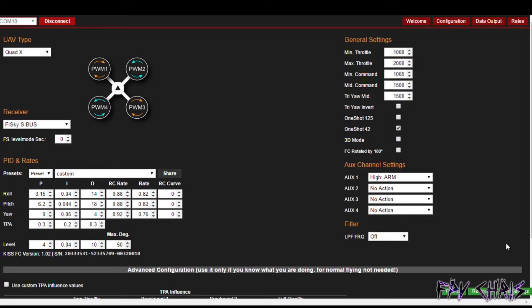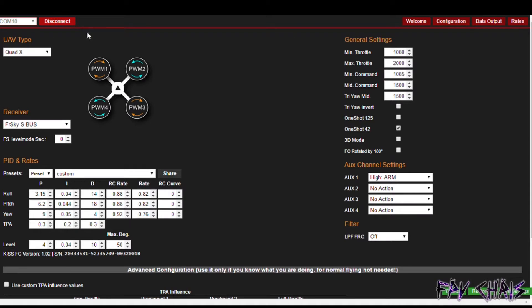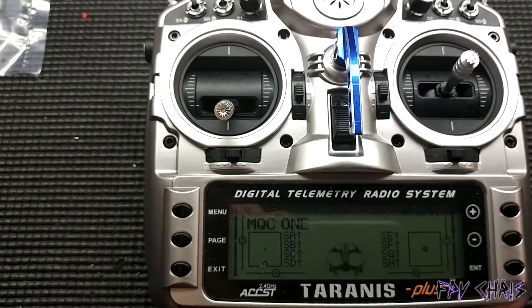Once you have high arm selected, save your settings, then disconnect and reconnect to make sure your settings saved properly. If everything looks good, you can disconnect and move on to the next step.